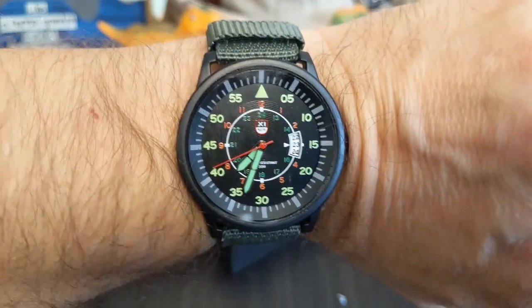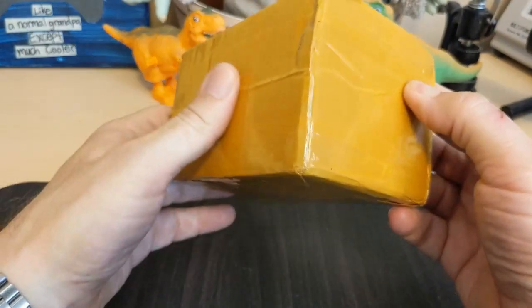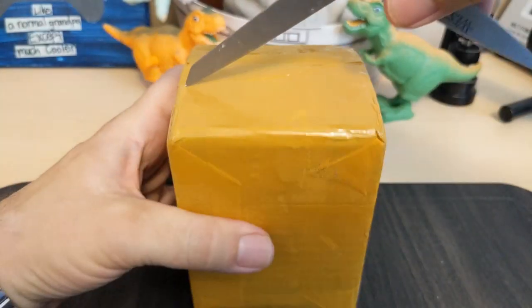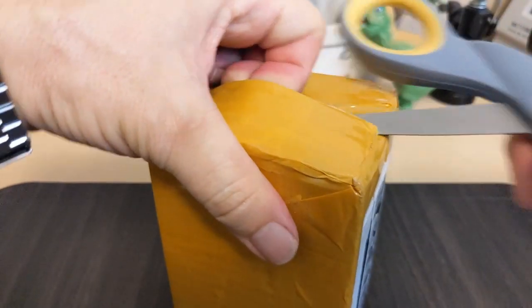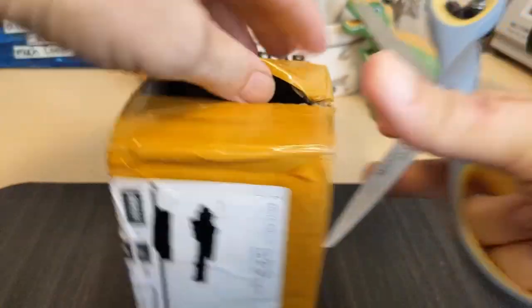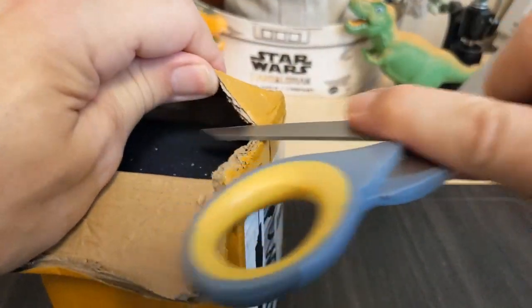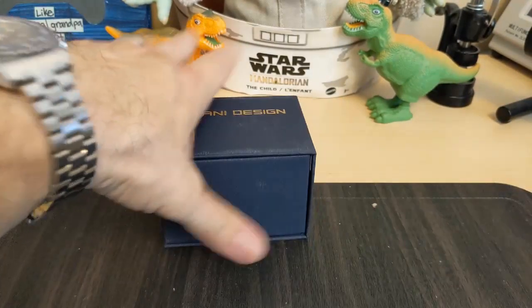Alright, let's move on to the next watch. As you can tell by the box you can probably figure out what kind of brand this is, especially considering what channel this is. There's some serious tape here — either that or these scissors are being dull. Let's pop it out — we have another Pagani Design.